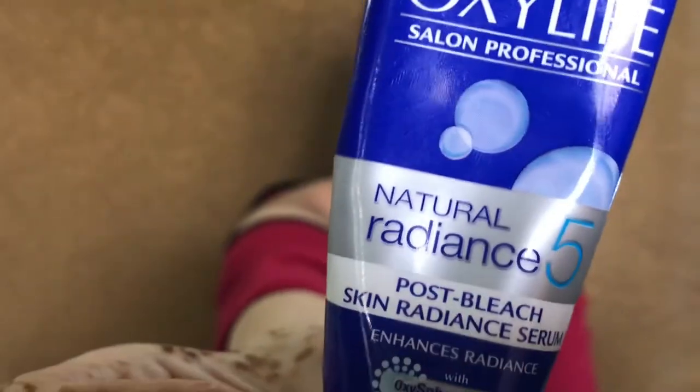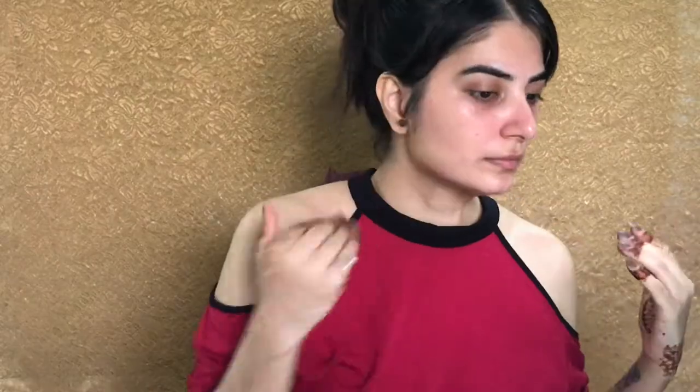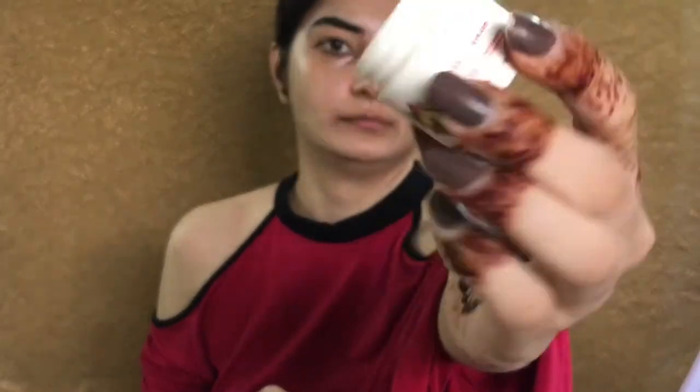It is just an amazing moisturizer. For the glowy skin I use this post bleach cream from Oxy Bleach — you can use an illuminator as well, but I use this hack and it really works well for me. Next I'm taking Bio Fruit lip balm from Biotech, it is just an amazing lip balm.